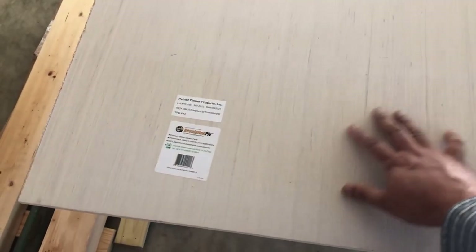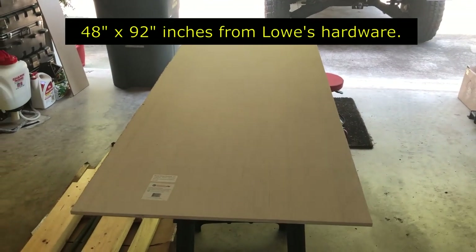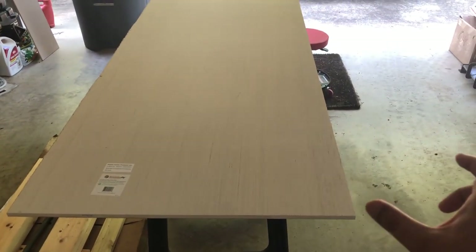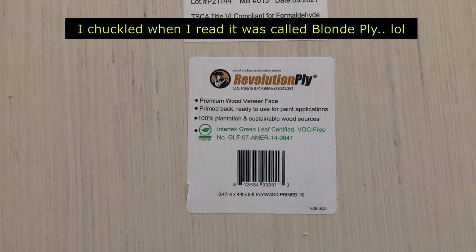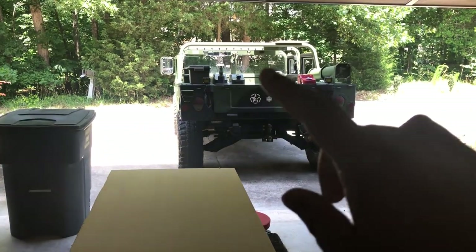It's primed and ready for paint — quite smooth as you can see. It came as a four foot by eight foot piece but didn't fit inside my SUV, so I had to cut it at Lowe's into two and a half by one and a half, and I cut it at the seven foot mark. Here's the tag if you want to get it yourself from Lowe's — it's green certified, good for the environment apparently.